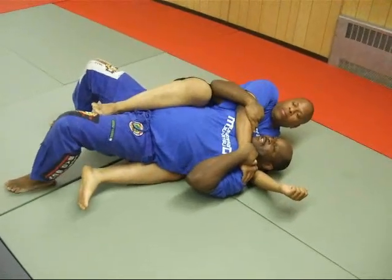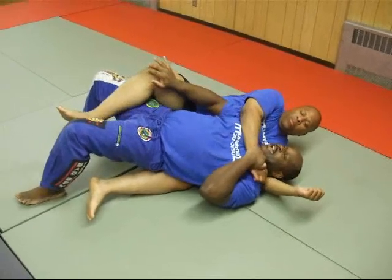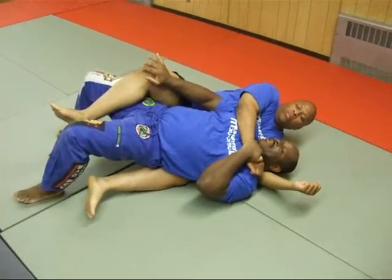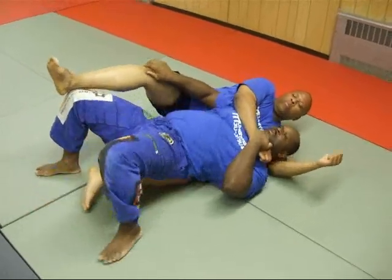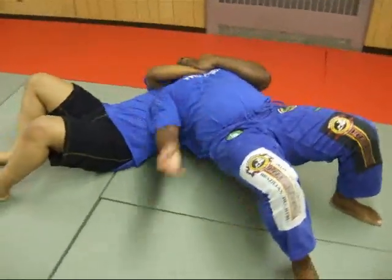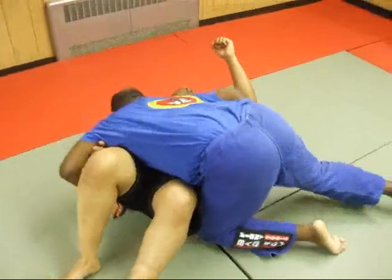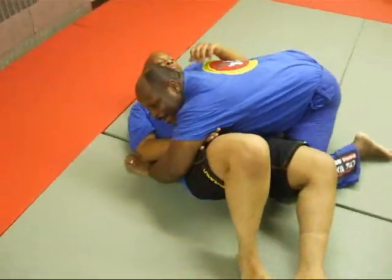Now, as I have my back to the floor and the choke is neutralized, I can push on the leg so he doesn't come around for the mount. As I push on the leg, I'm going to walk around and bridge so that my weight's on top of him. I'm going to bring my arm under, over, and secure the side mount position.